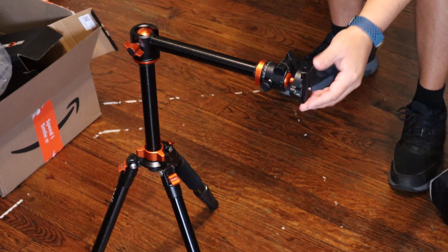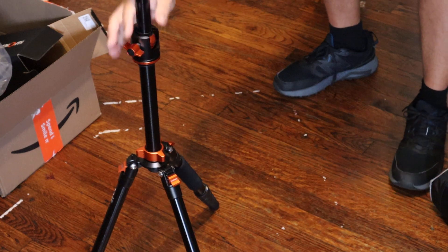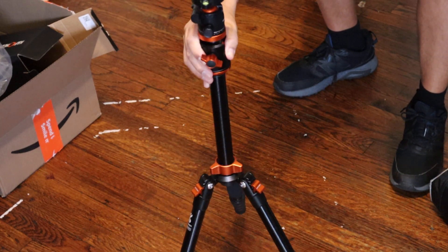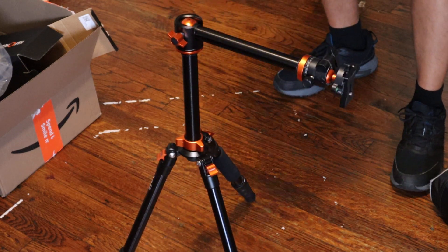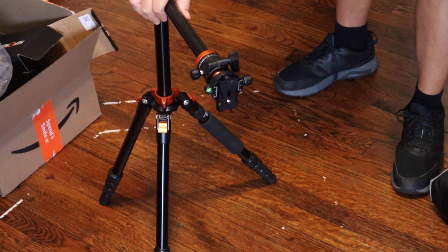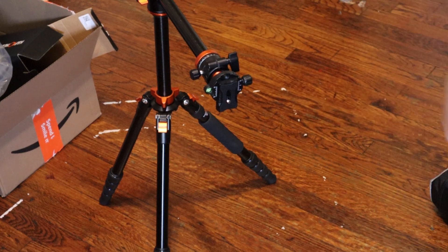I can't wait to give you guys different views and different angles on the camera. It's really nice, I like the way it looks. It is a pretty heavy tripod, that's one thing — but I just love how it's going to give different views and settings. Can't wait to use it guys! Thank you for watching — like, subscribe, and share, and I'll see you guys in the next video!